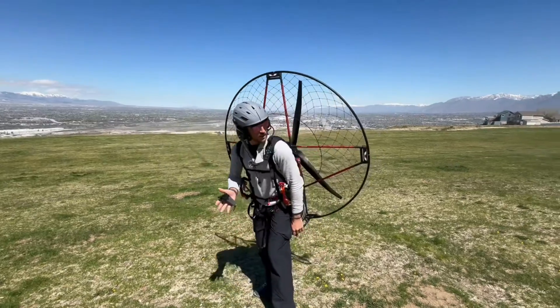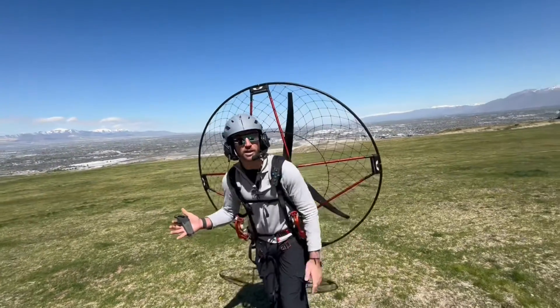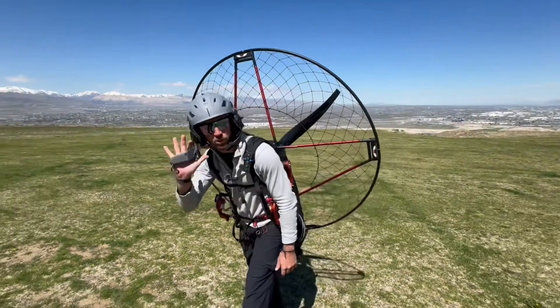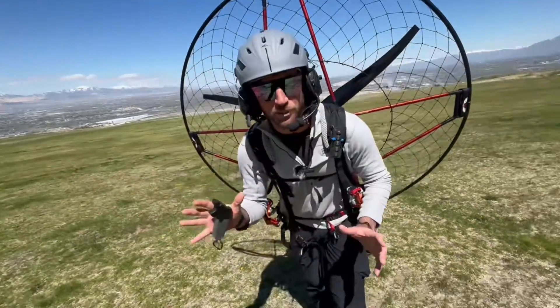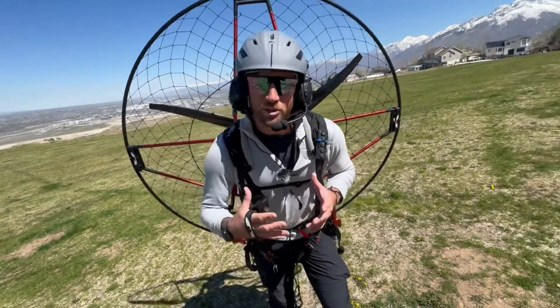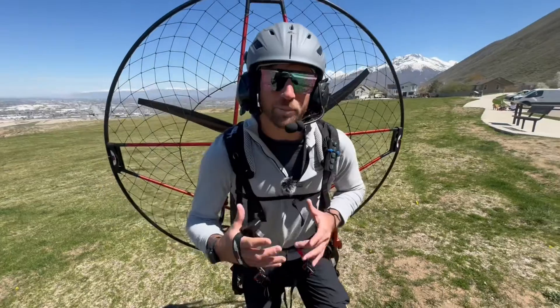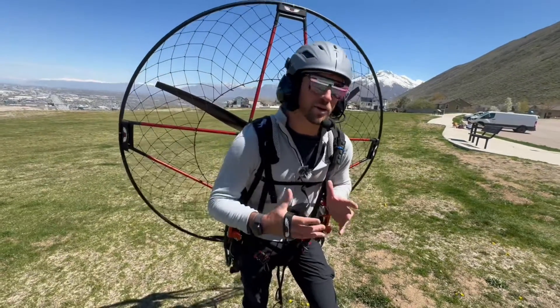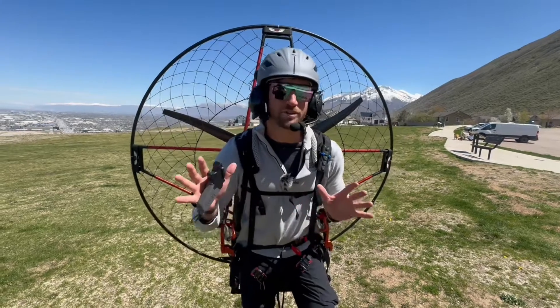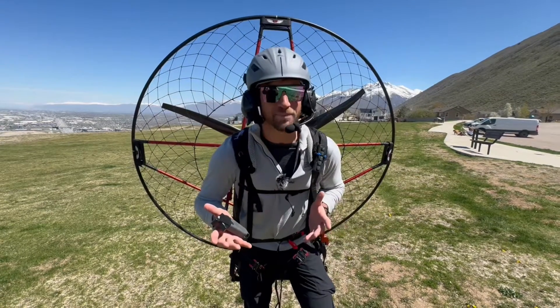I look around, say 'clear prop,' pull the throttle, and it spins up. But when you're not pulling the throttle it's completely quiet, which is one of the coolest things. My favorite thing about electric paramotors is that you reduce the noise a lot. Of course there is still prop noise, but it's a lot lighter than the engine running, and when you're not pressing the throttle the engine is completely quiet.